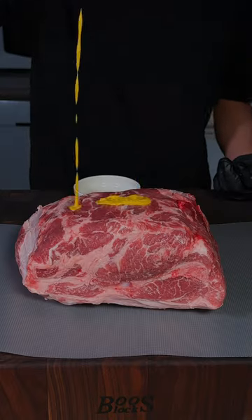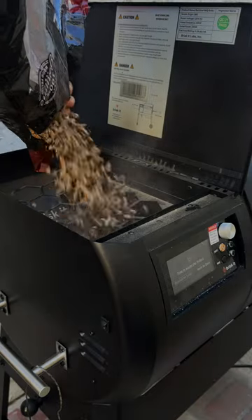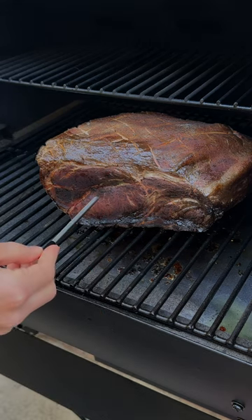Use mustard as a binder and apply your favorite barbecue rub, then get it to the smoker. It will smoke over oak wood at 250 degrees Fahrenheit, and insert your meat thermometer temperature probe.